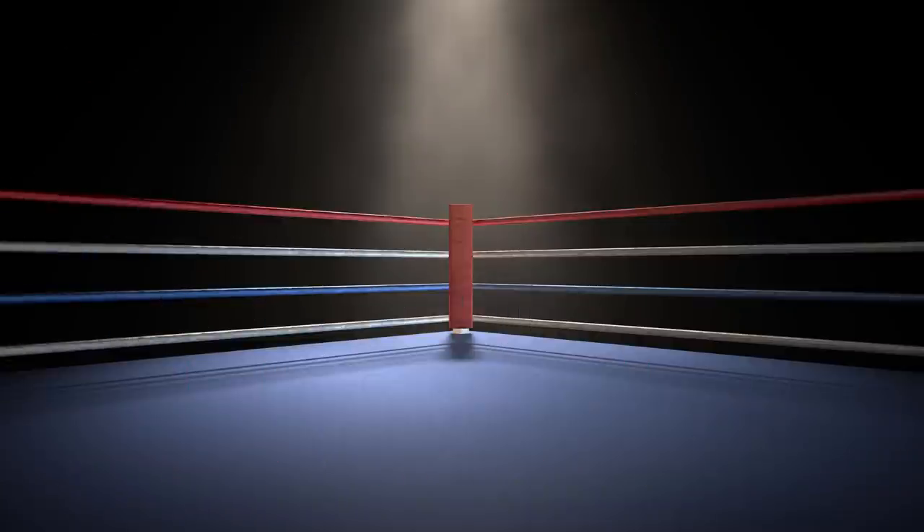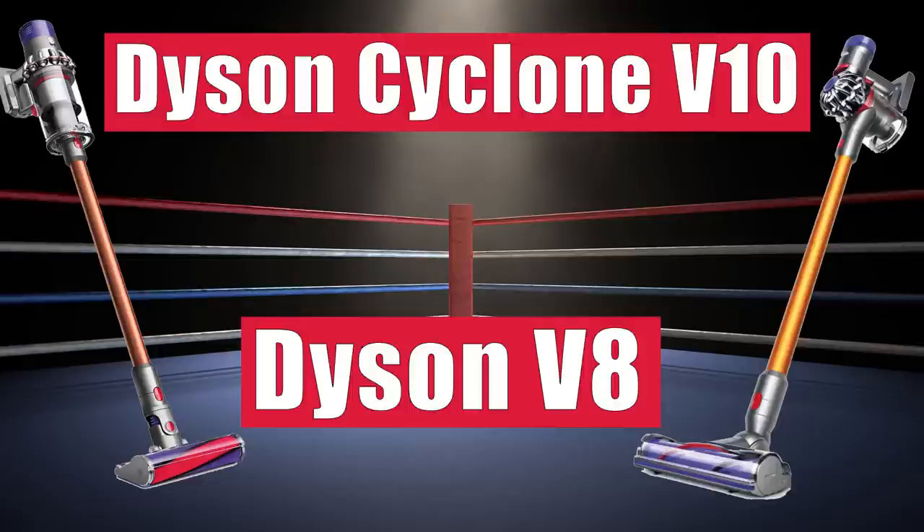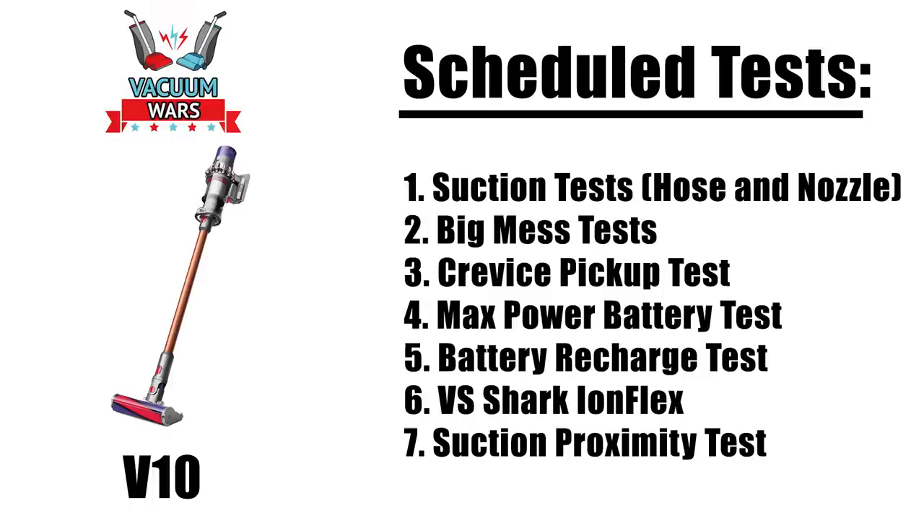In this video, we're going to take a quick look at the features and specs of Dyson's V8 and Cyclone V10 cordless vacuums and see how they differ. In the next few weeks, we're going to put the V10 through all kinds of cleaning tests, so be sure to subscribe if you're interested in that.